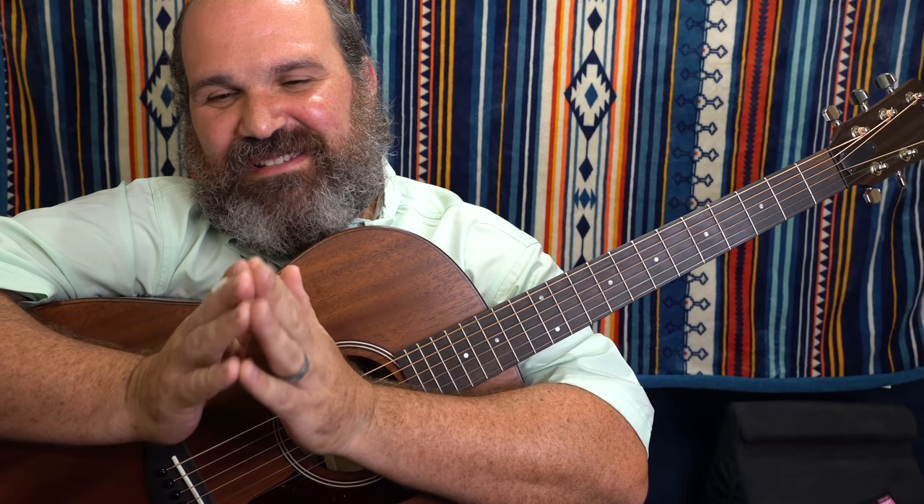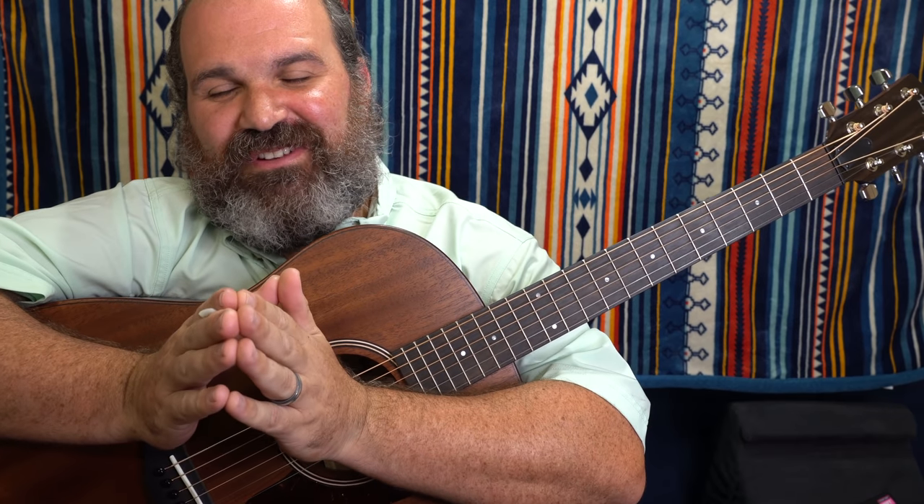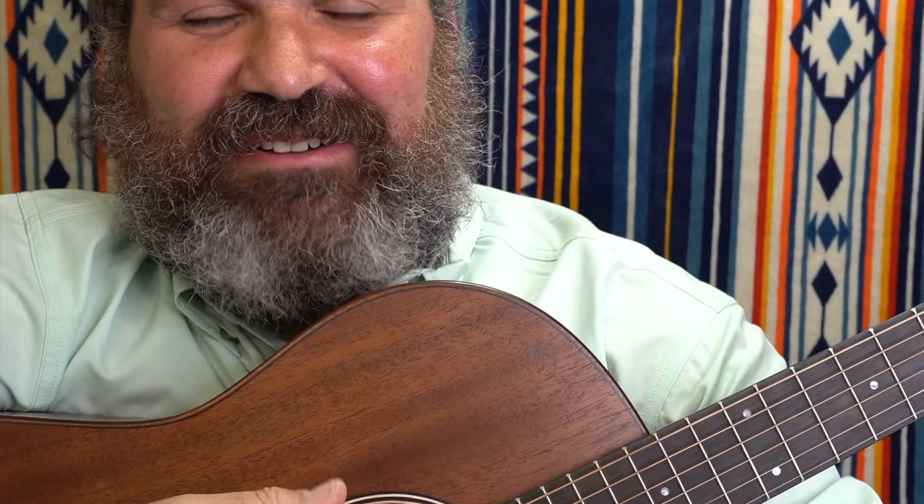Today's Guitar Fundamentals video is going to be quite simple, but something I see all the time. I want to address this with you — the pinky. How important the pinky is, how to practice with the pinky, and how to make it better.